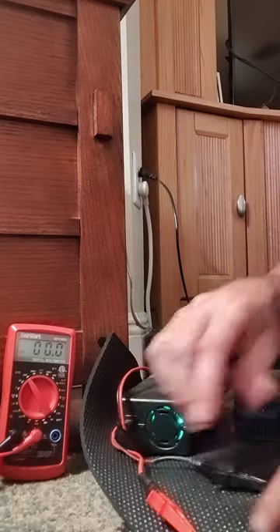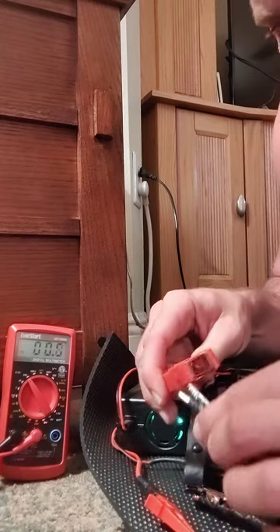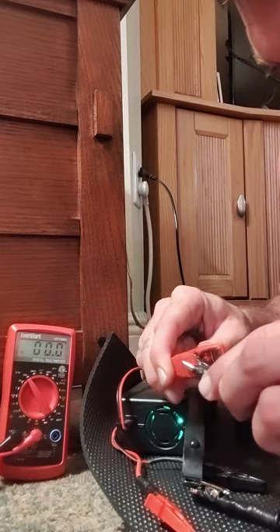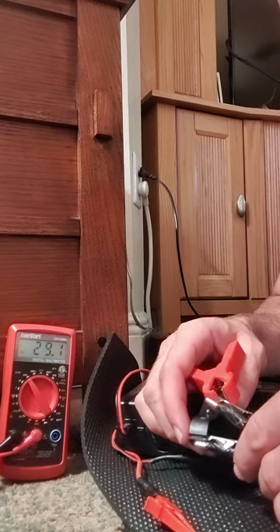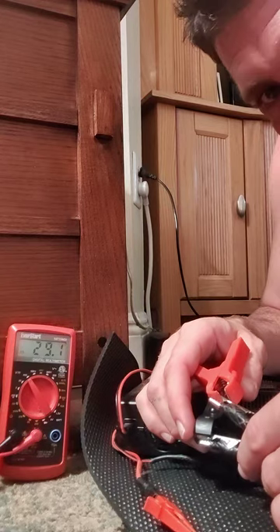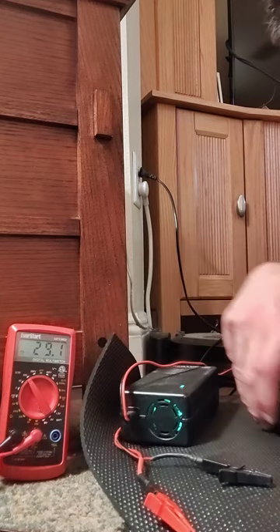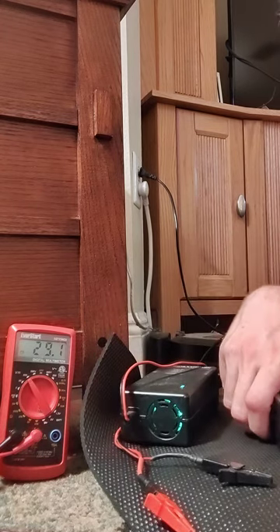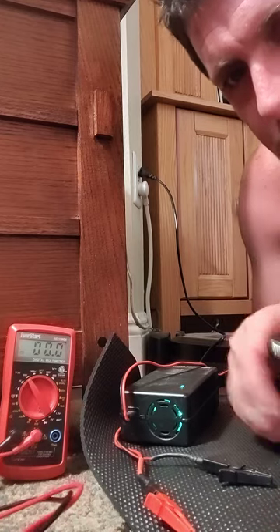I checked the new one you guys sent me, and that one reads 29.1 volts. So both of my chargers are currently overcharging the battery.